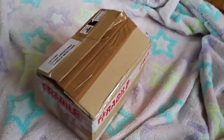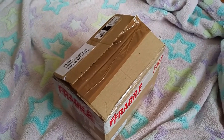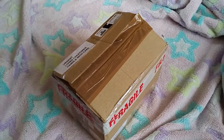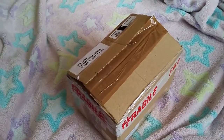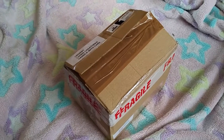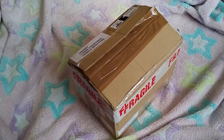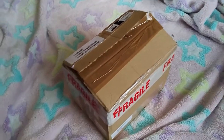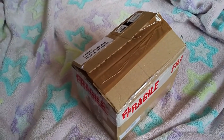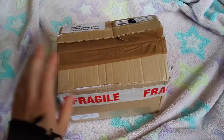Hello guys and welcome to another unboxing video. This one is a particularly exciting unboxing video because I have finally got myself another jumping spider. This package just arrived, having been dispatched yesterday by Bugs UK, who I have ordered many awesome critters from in the past.